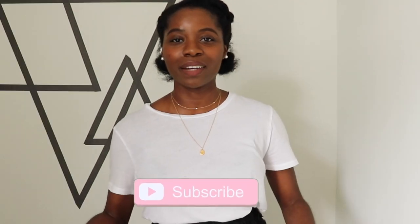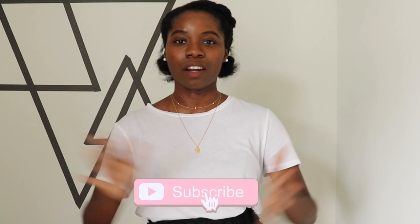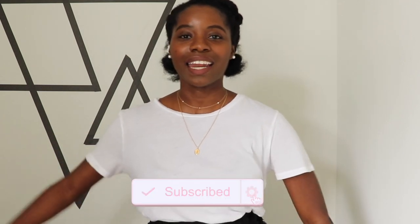Don't forget to hit the subscribe button if you enjoy DIYs and renter-friendly videos, and hit the notification bell so you're notified every single time I upload a new video. Let's jump right into it.